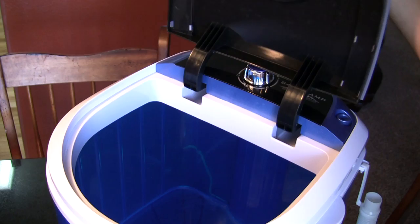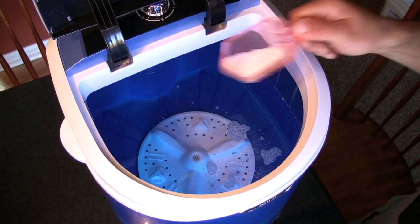Hey everybody, this is the Rocky Mountain Meat Hunter, and today I'm going to tell you about the Easy Wash portable washing machine by Basecamp. Just open the lid, fill the tub halfway with water, and add the detergent.